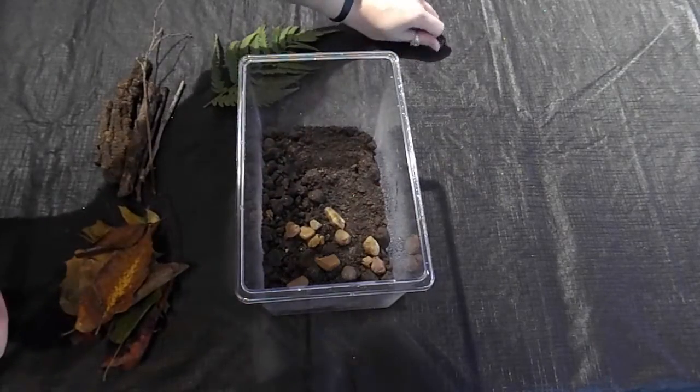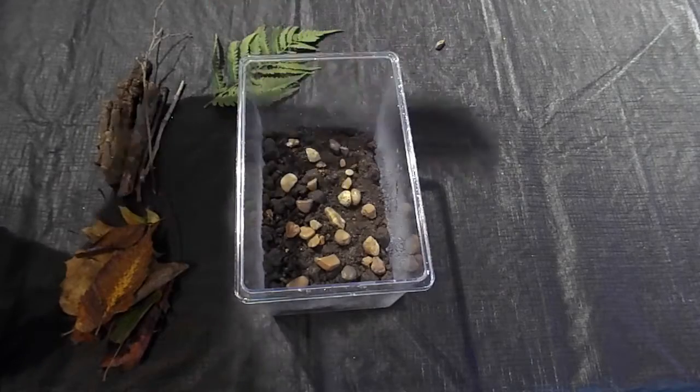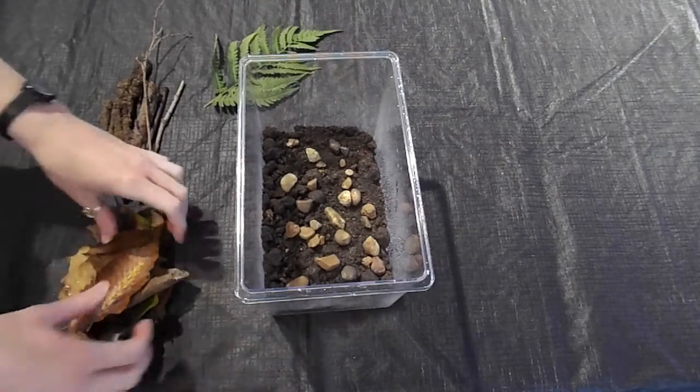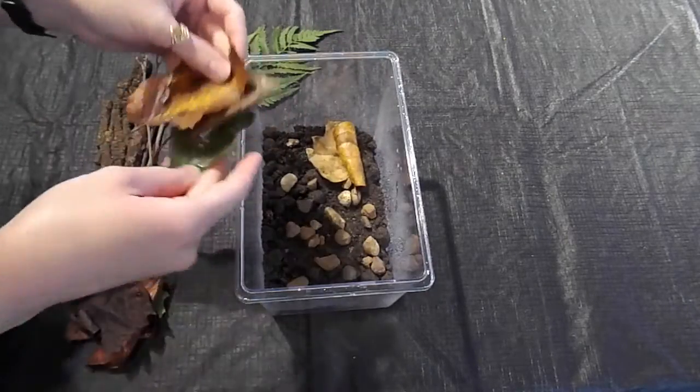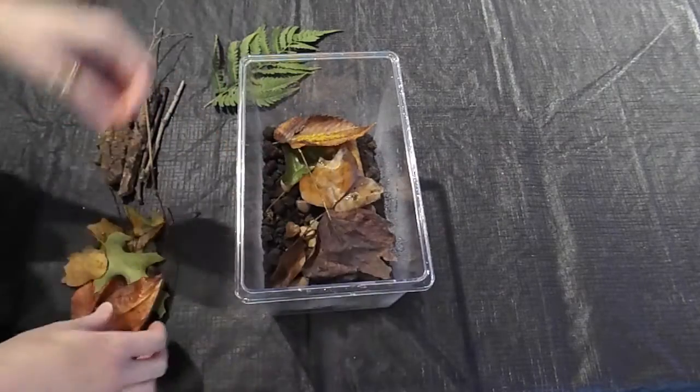Now I'm going to add in the rocks for a new texture for the snails. You can add the rocks in however you like, or you can even make a little picture out of them. We'll add in the leaves now. The leaves are important because they'll create a damp, dark layer for the snails to hide under when they want to rest.